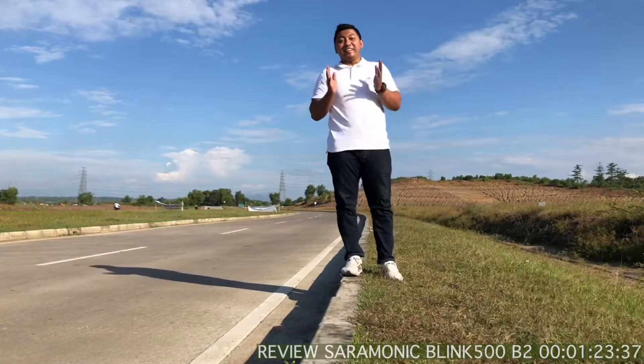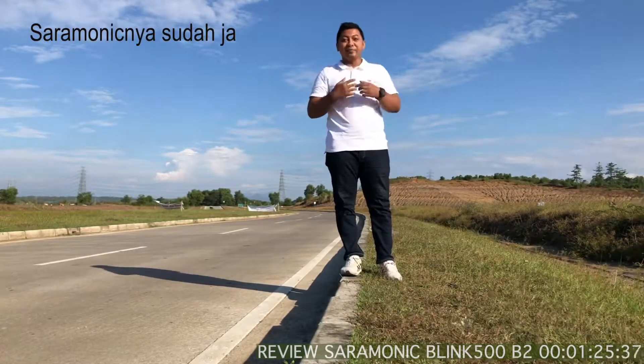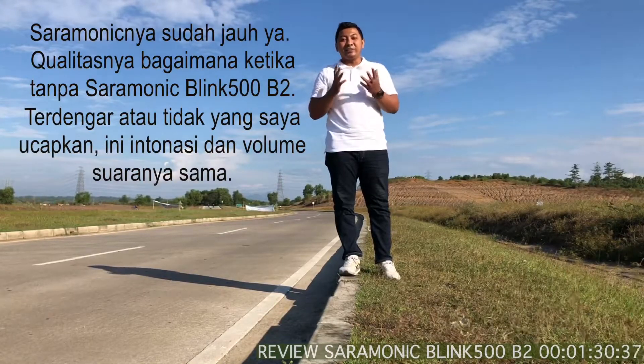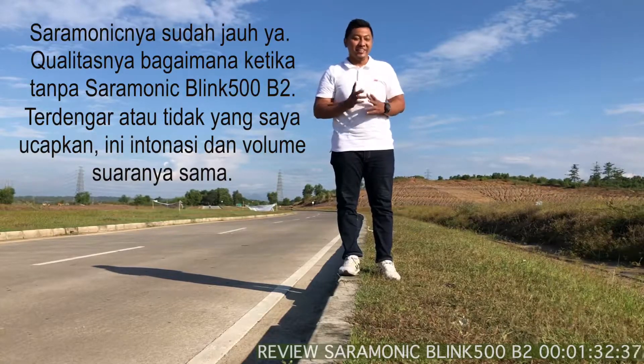Oke, jadi Saramonicnya sudah jauh ya. Nah, kualitasnya bagaimana? Terdengar atau tidak apa yang saya ucapkan? Ini tanpa mic eksternal. Jadi seperti itu perbedaannya.